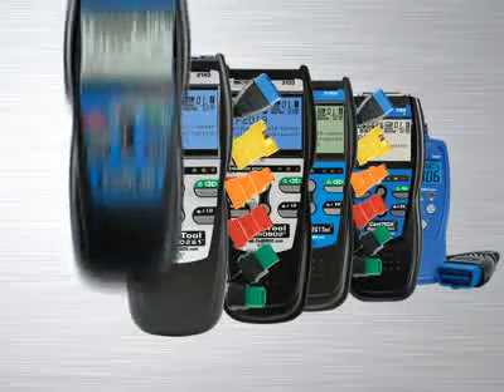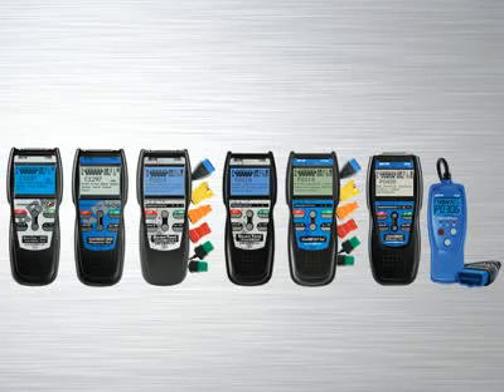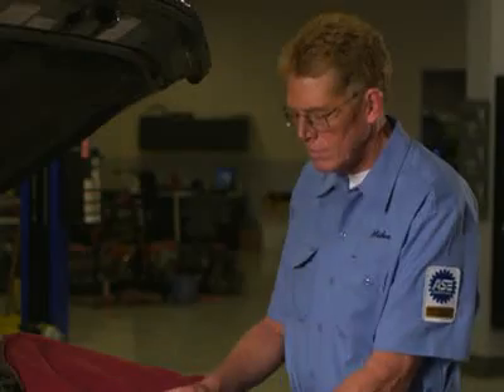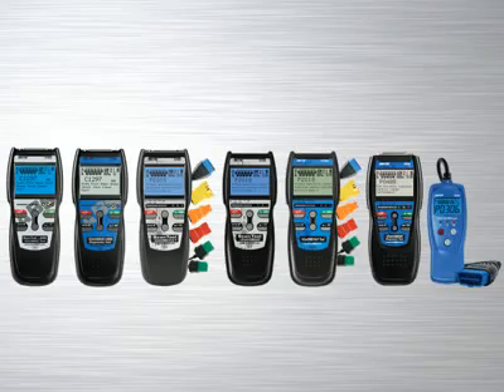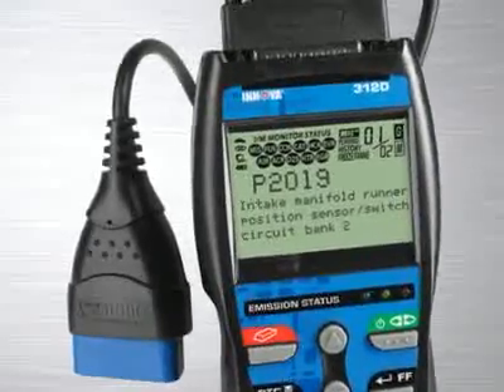The Innova family of diagnostic tools has the right tool that will quickly and easily troubleshoot today's cars, trucks and SUVs. Whether you are a weekend DIYer or an ASE certified professional technician, Innova has the right tool to get the job done. The Innova 3120 CAN OBD 2-in-1 toolkit for professionals comes